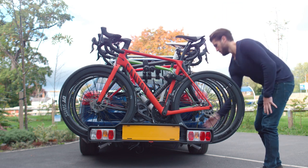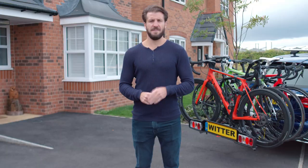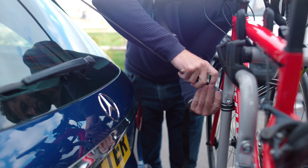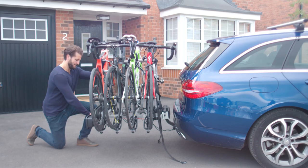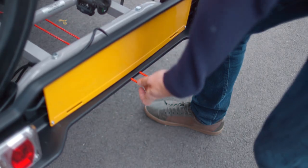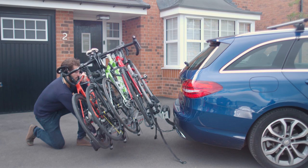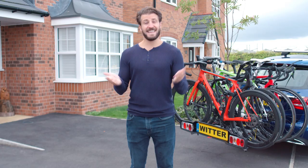Remember, always check your bikes are fully secure before beginning your journey. If you need to access your boot at any time, you can do so with ease. Loosen the support straps and unhook them from the vehicle like so. Then, whilst holding the weight of the carrier with one hand, pull this red release handle with the other. To close the cycle carrier, lift it until the red release handle and mechanism click back into the transit position. Easy!